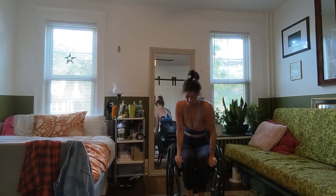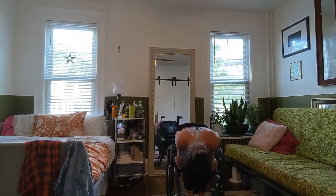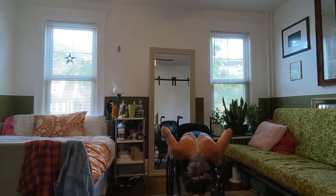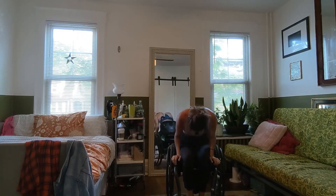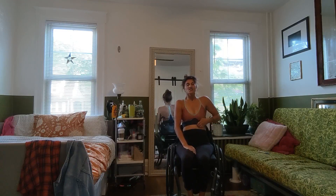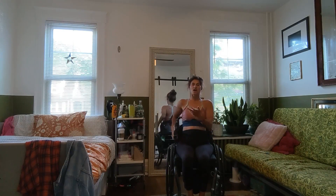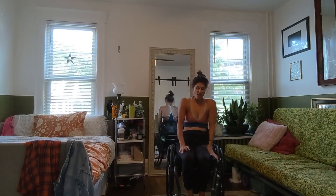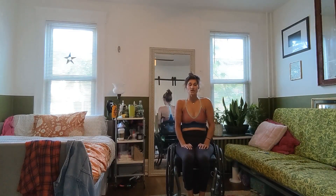Awesome job, you guys. Exhale, forward fold, slowly lowering down. Awesome job, you guys. Inhale, slowly rise up one vertebrae at a time — I want the last thing to follow to be your head. Awesome job, you guys. So again, this Sun A is going to be a balance challenge. We are taking forward folds here, so if you do need assistance or if you have a friend, family member, or caretaker around, they would be able to help you facilitate getting into those postures. Make sure that you have whatever equipment you need to make you feel successful.